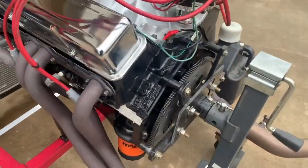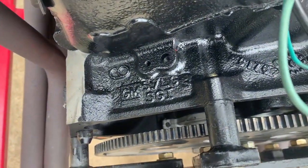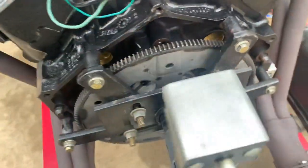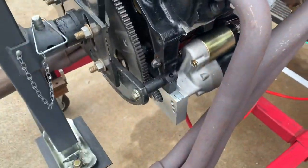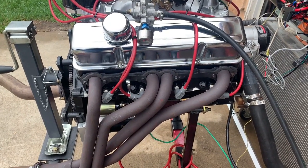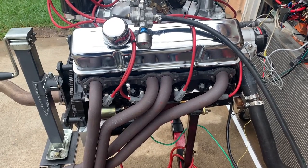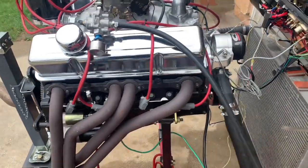It's a one-piece rear main seal. It comes with a high-torque starter. The bottom end's been fully balanced and blueprinted — rods have been resized. It has full ARP bolts in both the main caps and the connecting rods. They've been completely redone.